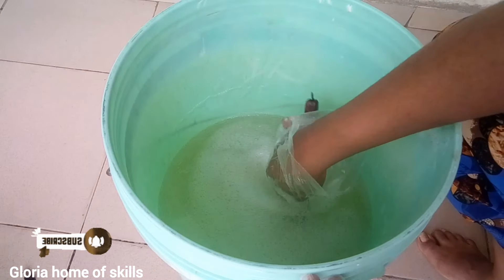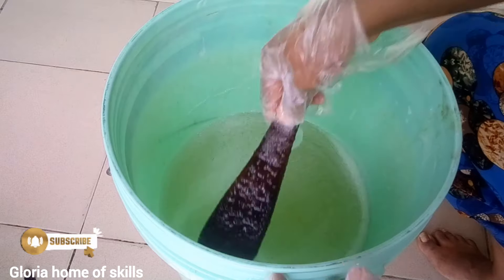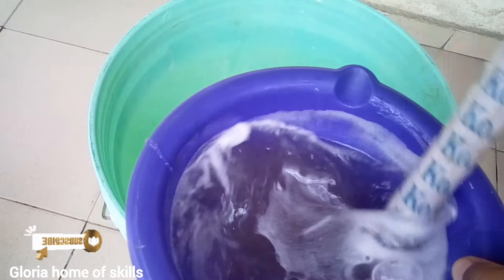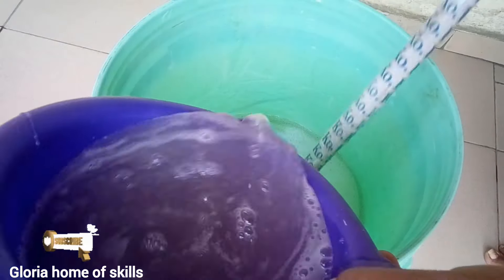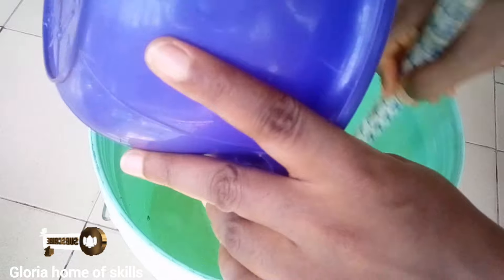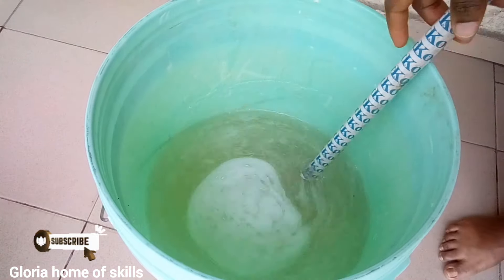I noticed the stirring stick I was using is too small so I introduced a larger one. I'm adding in the soda ash right now. After adding it, give it a very good mix so everything is properly combined — please stir your soap thoroughly.